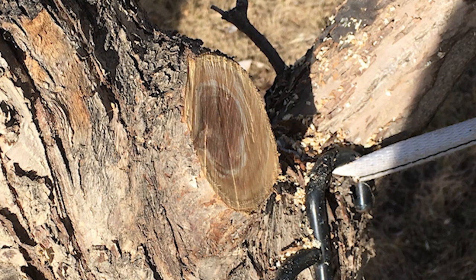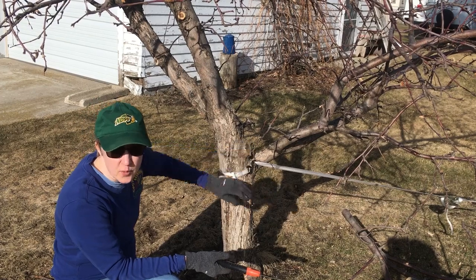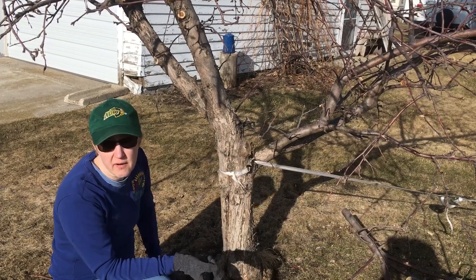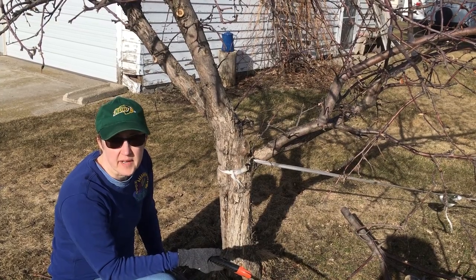And there you can see we've made a pretty nice cut. That's what we mean when we say don't leave stubs, because they will die and it's a source of infection for the plant. Don't paint the wound — don't put tar on it or anything. Just leave it to heal naturally and the tree will heal it up.